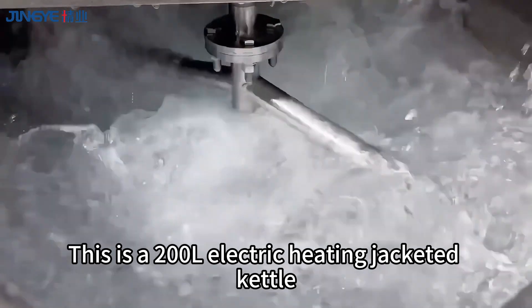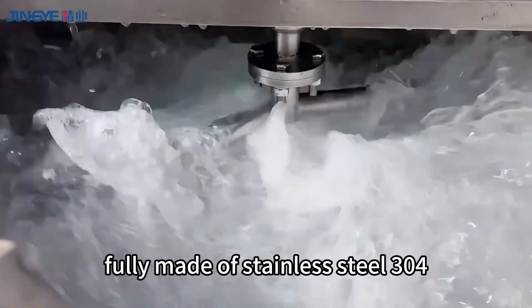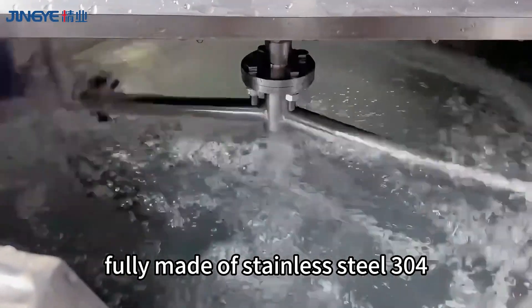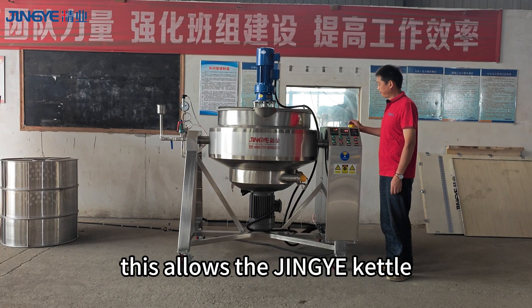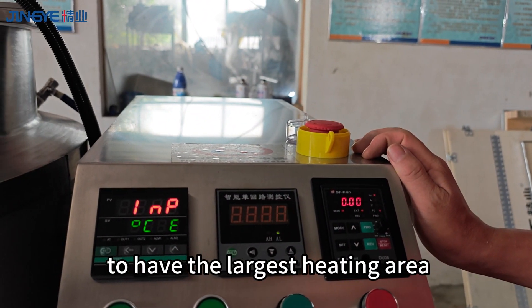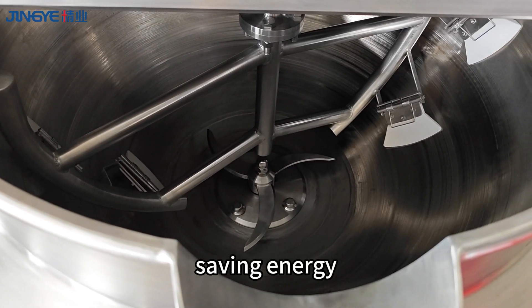This is a 200L electric heating jacketed kettle, fully made of stainless steel 304, with a hemispherical structure. This allows the Jingye kettle to have the largest heating area, greatly increasing the heating speed and saving energy.